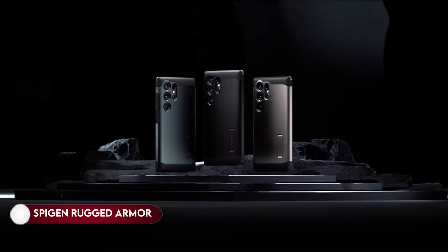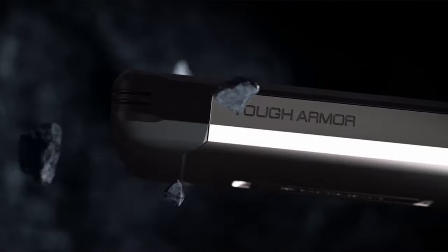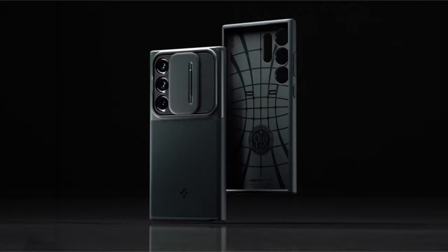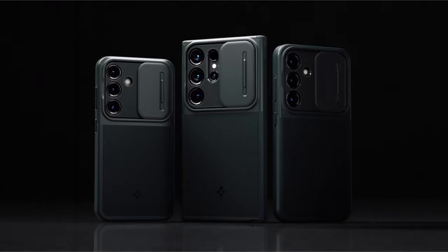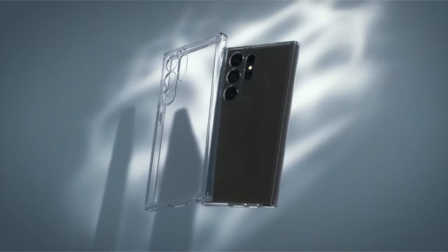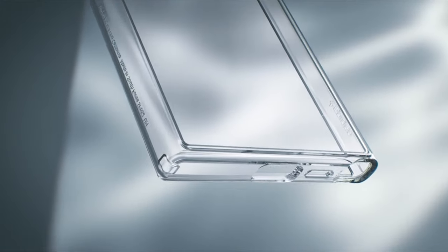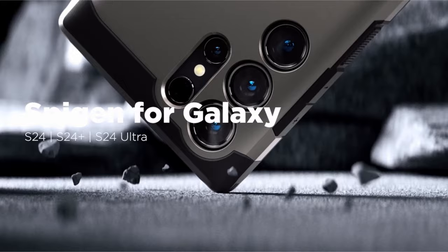On number 1: Spigen Rugged Armor. Crafted from robust TPU material, this case ensures durability while boasting a modern aesthetic with carbon fiber accents. The sleek design incorporates extra corner protection through a bumper design, fortifying the device against potential impacts. Raised edges provide enhanced safeguarding for the screen and camera. The case seamlessly integrates with the S-Pen, supports wireless charging and power-share functionalities, making it an ideal choice for users seeking a reliable and visually appealing protective solution.